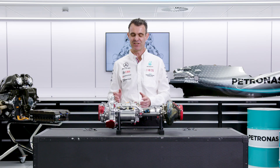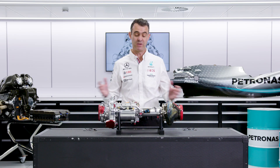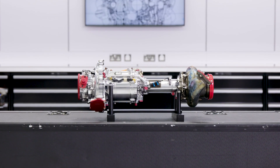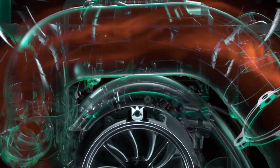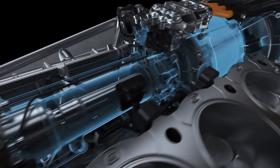The MGU-H interacts with a large number of other parts in the power unit, especially with the turbocharger, which you would imagine as it's situated right in the centre of it. The MGU-H generates its electrical energy using the waste energy from the exhausts, which has been used by the turbine to spin the shaft, and that's what spins the MGU-H and creates the electrical energy.